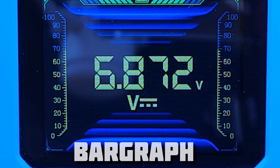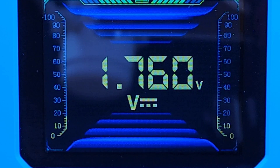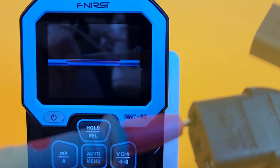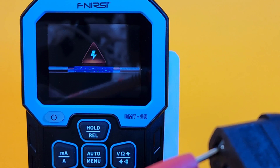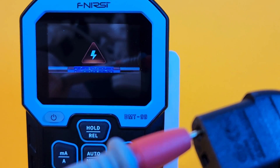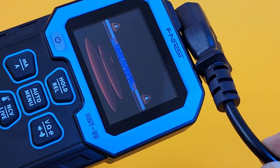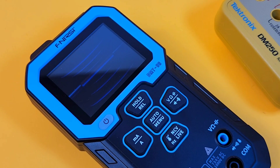Looking at the bar graph right now — slightly slower than a standard bar graph, but it is workable. There's no mention of the refresh rate in the user manual, and it's definitely not the fastest. Now I have the meter in live wire mode — there's our live wire. It is very verbose in letting you know you have a hotspot. Another cool feature is the NCV non-contact voltage mode — look at the display we're getting. We are now in NCV, getting a really good visual as well as audible alert. Fairly loud.